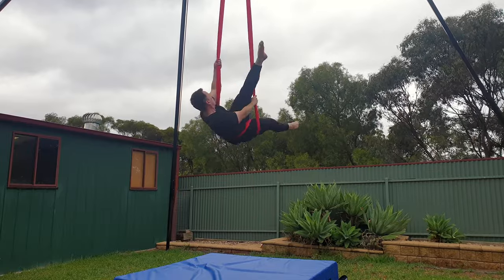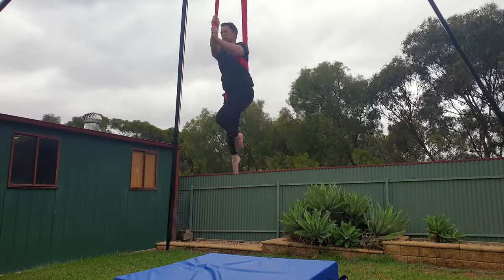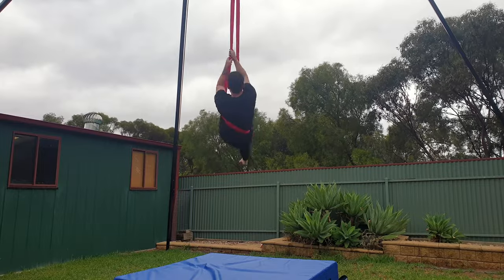Hey guys, welcome back to my channel. Today I'm going to show you how to do the Cupid sequence on aerial hammock. This is a reasonably easy beginner sequence, but it can be a bit uncomfortable on your legs if you're not used to doing aerial. If you're new here, my name's Brendan.